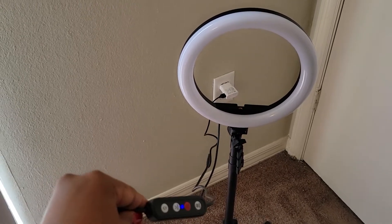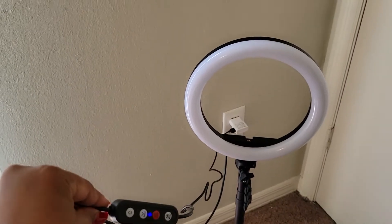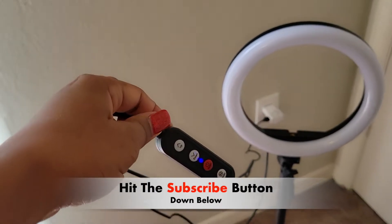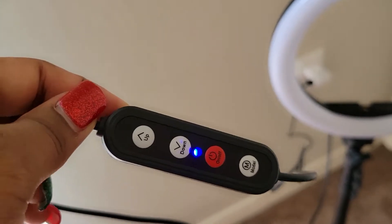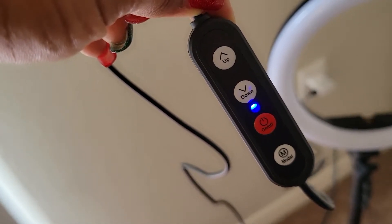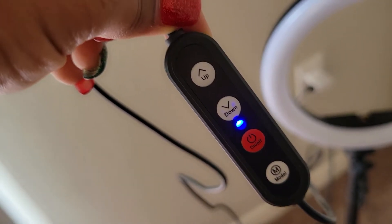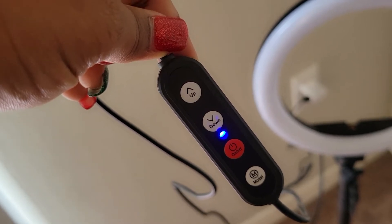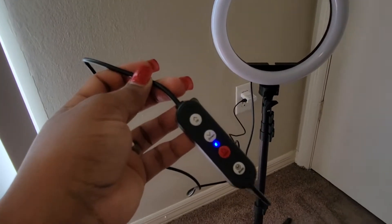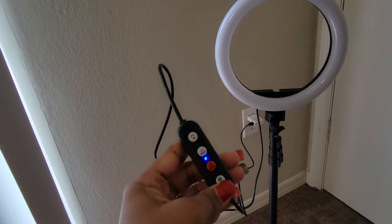As you can see back there I have the ring light plugged in, and this is the little port right here that I have in my hand. The blue light is on — I'll get a little closer so you can see. It has up, down, on and off, and the other one says mode. Let's try it out. I'm going to press the on button.